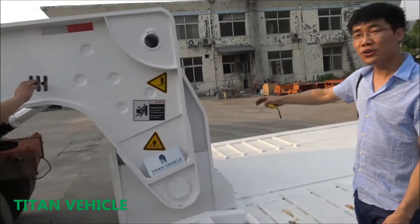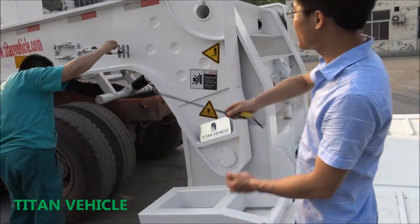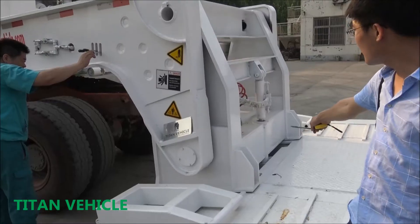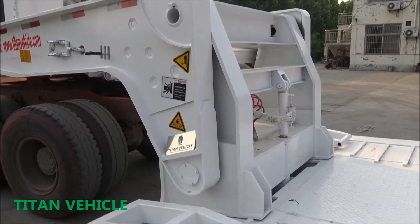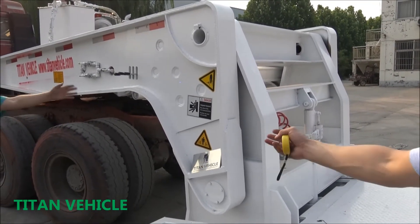Now we reattach the gooseneck. Everything is finished, and you can carry the heavy duty machine to do work.